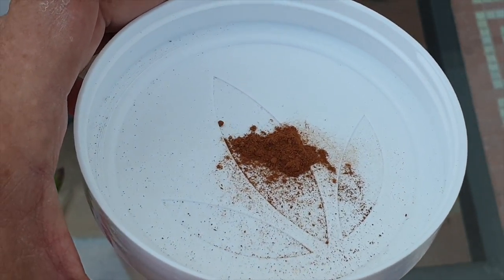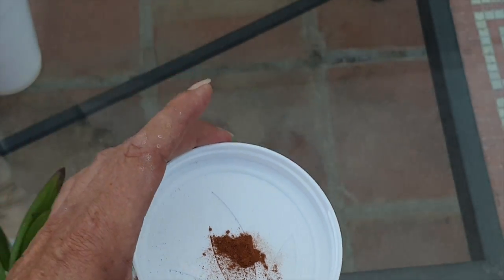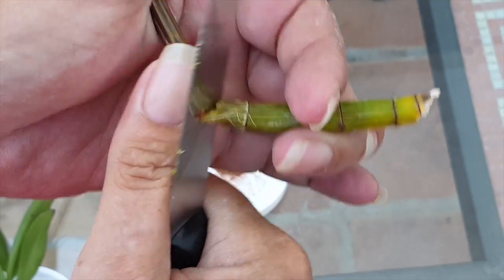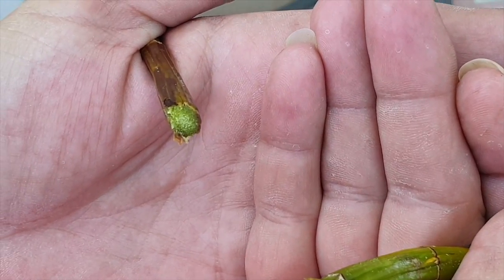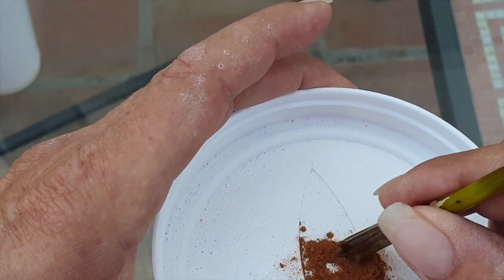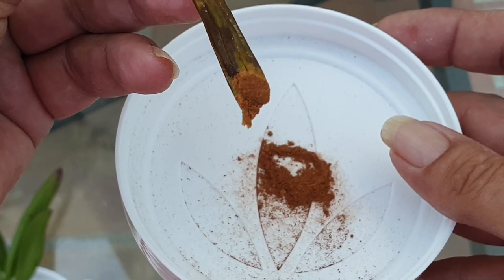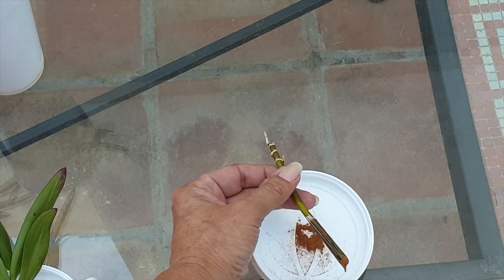For a rhizome cut — a clean cut, somewhere where you're not going to be compromising the roots — cinnamon powder is awesome. It'll dry everything off very very quickly. Let's just say this is our rhizome cut here, another cane from a dendrobium baryota. Let's just say we did a rhizome cut and now we want to seal it with some cinnamon before we pot it up — we just dab it into the cinnamon and the desiccating agent will take care of the rest. Also antibacterial, antifungal and all that good stuff that dragon's blood has, but in liquid form.